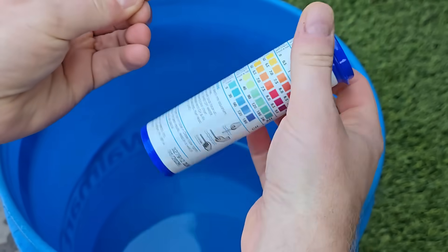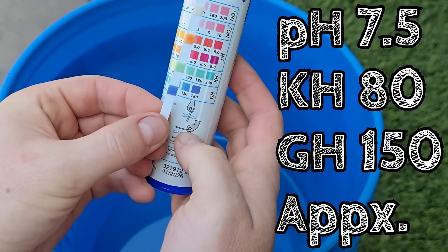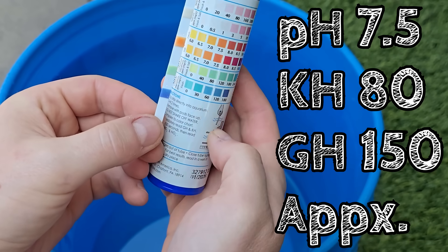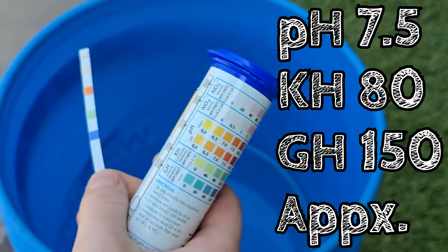If you're wondering what my tap water looks like, here it is on your run-of-the-mill aquarium test strip. You can see the GH is quite high, KH is also kind of up there, and as far as our pH goes, we're somewhere around 7.5.